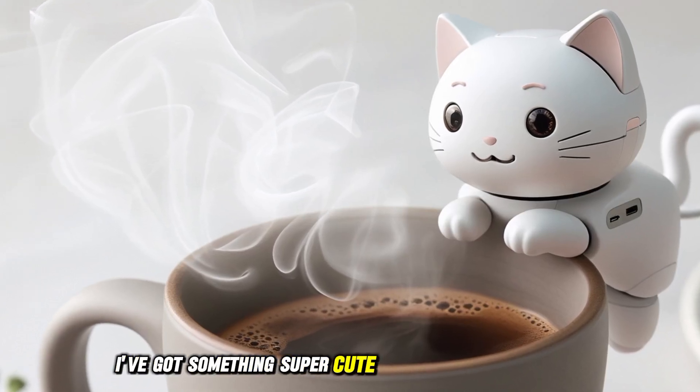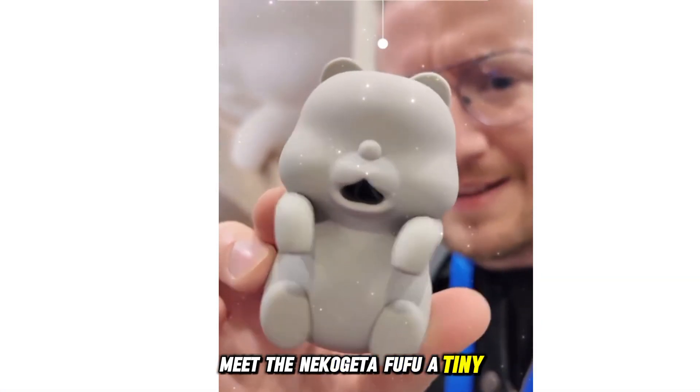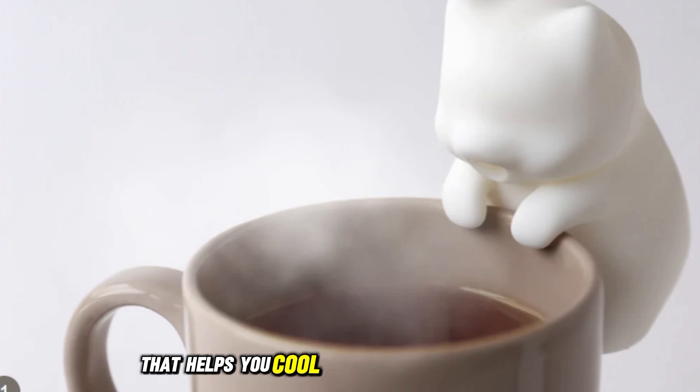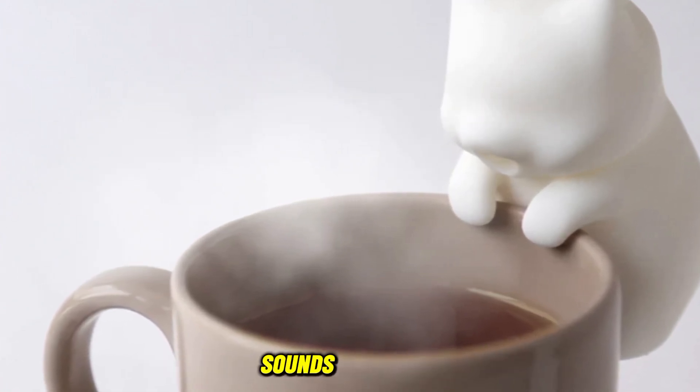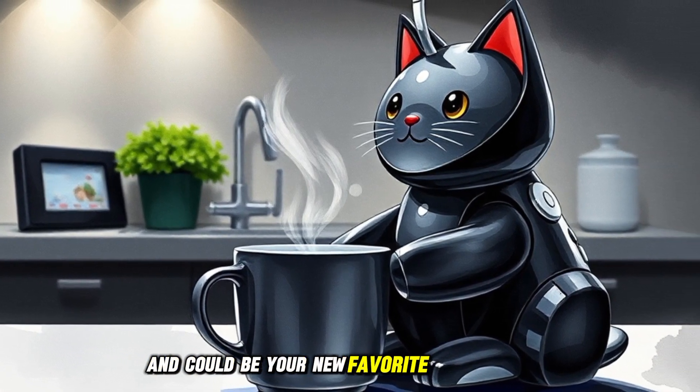Today I've got something super cute and useful to show you. Meet the Nekojita Fufu, a tiny cat-shaped robot that helps you cool down your food and drinks. Sounds weird, right? But it's actually super cool and could be your new favorite kitchen buddy.